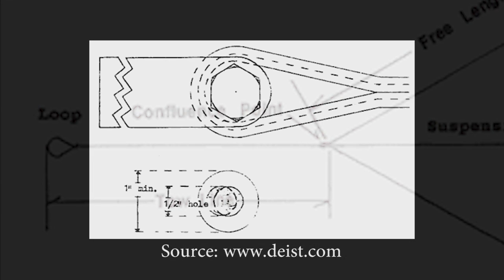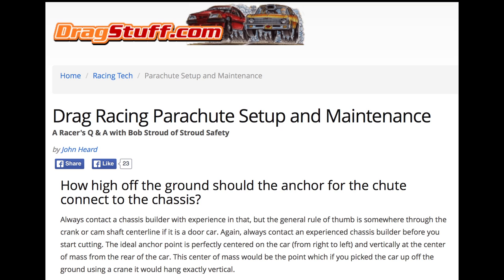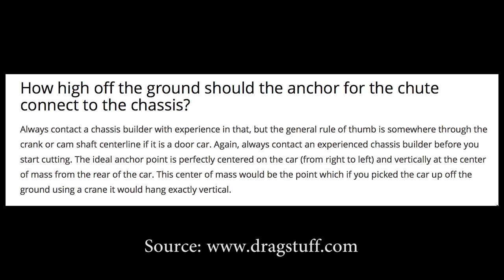The chute loop is where, when the parachute is deployed, it pulls on the car. The general rule of thumb is somewhere through the crank and camshaft centerline — so looking at the rear of the car, you mount it in the center from left to right horizontally, and vertically at the center of mass.